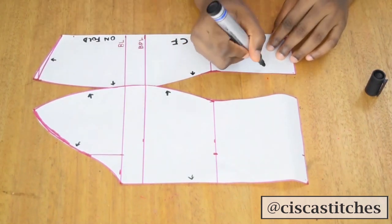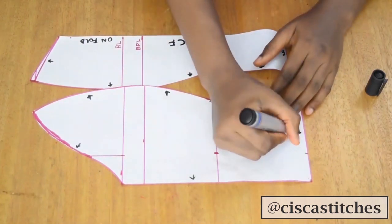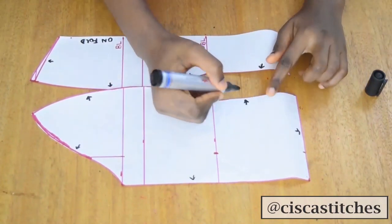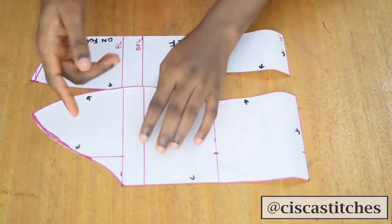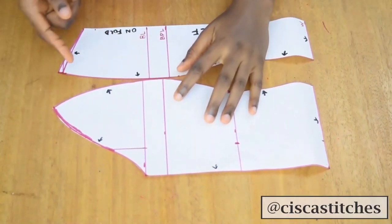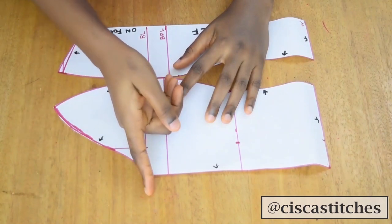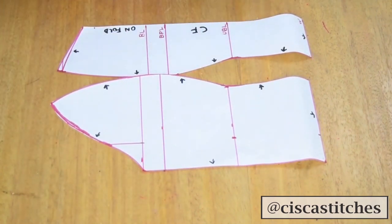Make sure you label your pattern clearly so you don't make mistakes while cutting on fabric. After labeling the front, we're going to move to the back pattern. The back pattern is going to start from the bust line, the bodice structure continues to the side seam, and then moves to the back.